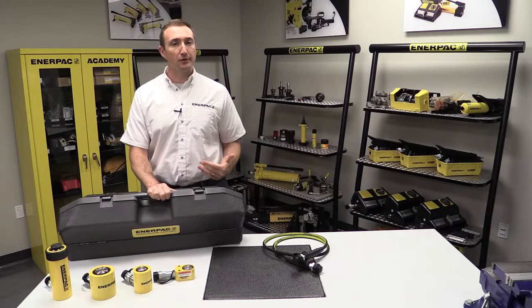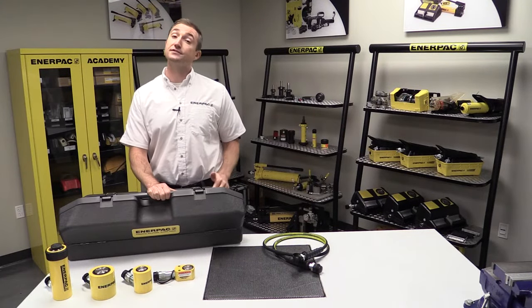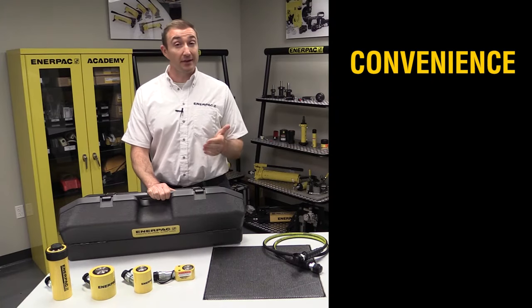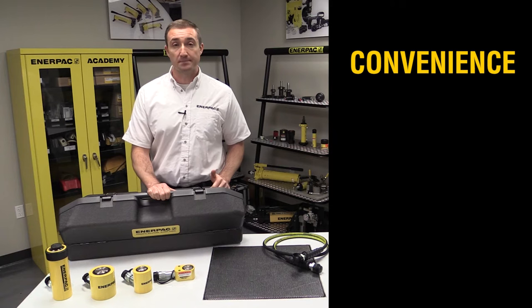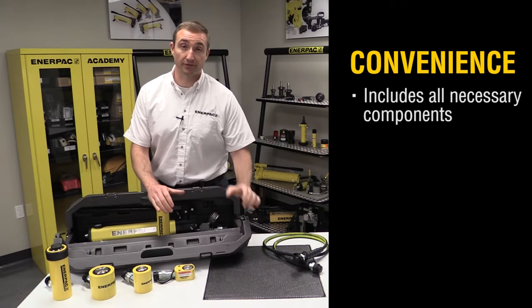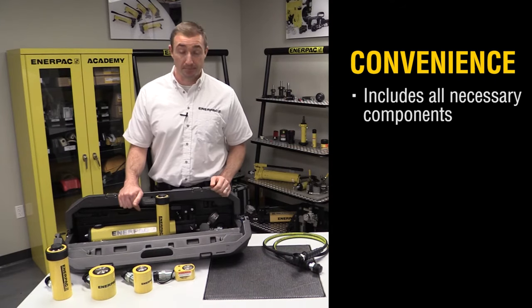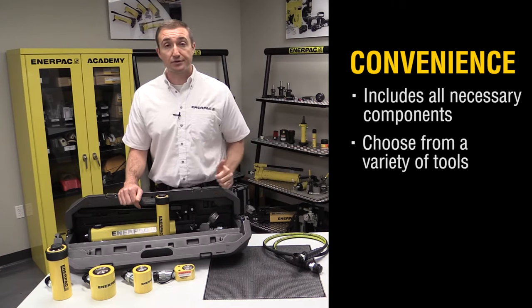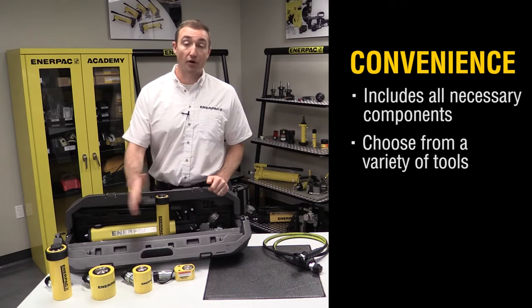So why an Interpak Hydraulic Toolbox? Well, first of all, convenience. The benefit of any toolbox is that it has everything you need, all in one spot, and this one is no exception. It comes with a complete hydraulic system, including a hand pump, gauge adapter assembly, hose, couplers, and your choice from a variety of tools.